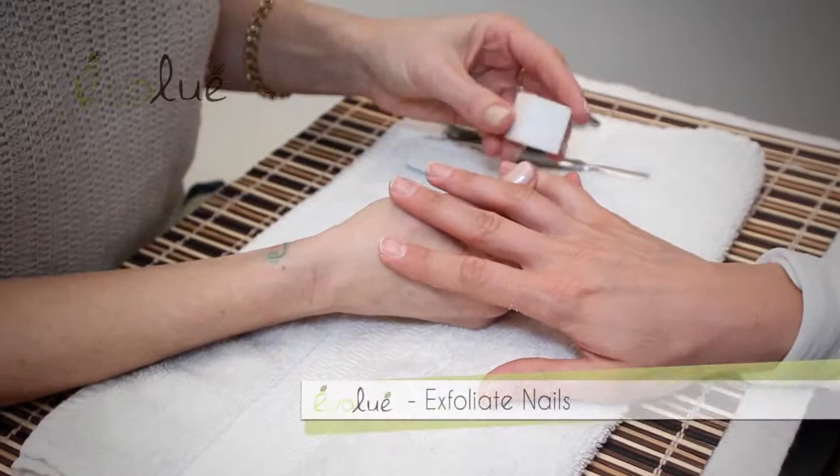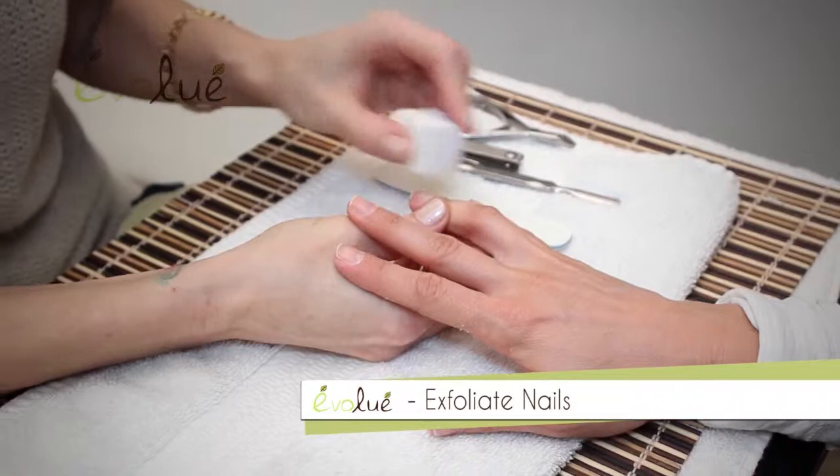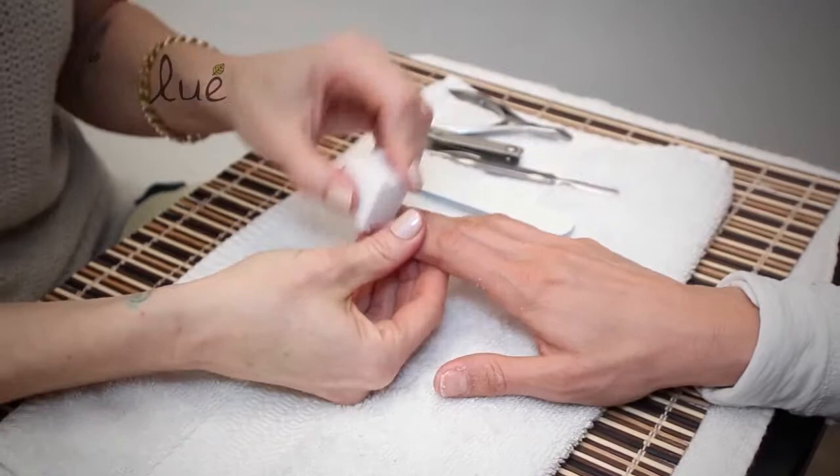After we've filed and shaped the nails, we're going to go through with this little soft buffer. It's like exfoliating the nail plate — like you exfoliate your skin, you're exfoliating the nail. It just gets any residue of staining from a dark color that you might have worn, and it smooths out any ridges that might be on the nail.